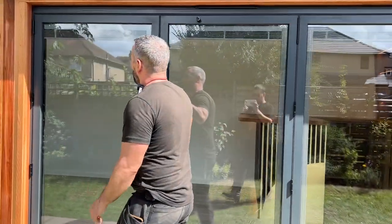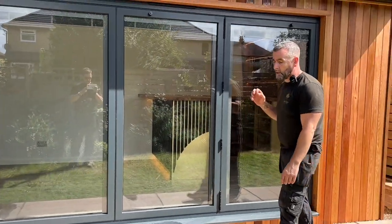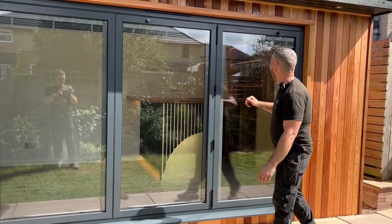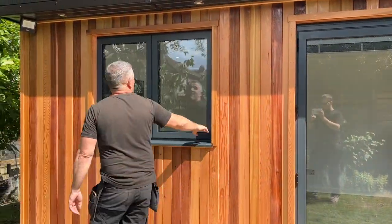You can see the aluminium bifold doors - they are from Express Bifolds, the leading manufacturer of bifold doors in this country, and it is the only bifold door company we will work with. They have got integrated blinds which I'll show you operating as well. We've also got an opening window there.